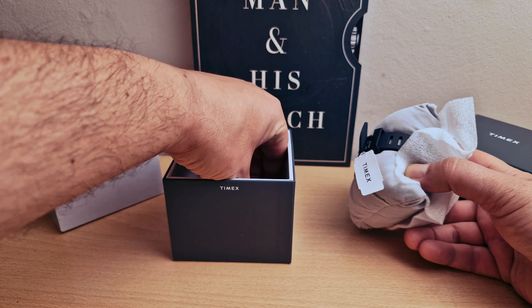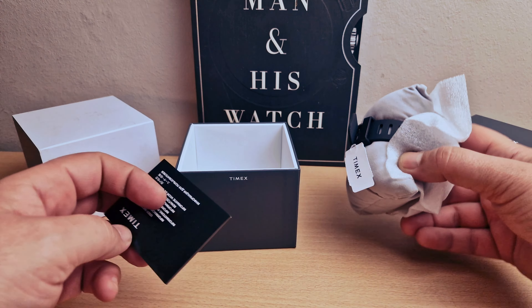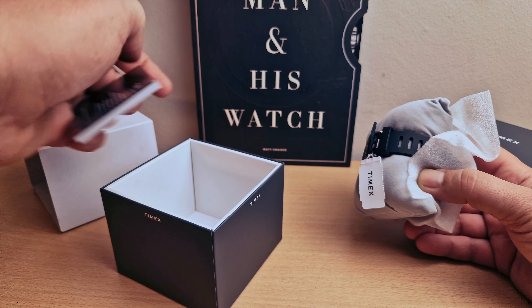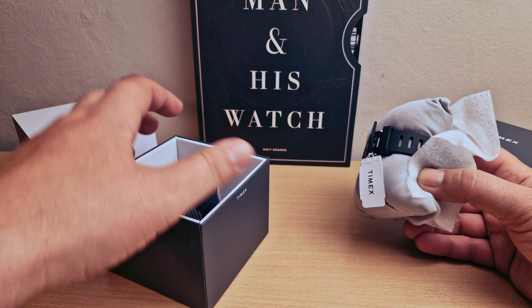I'm going to set the watch to one side. Inside the box we do have the user information manual. I'm going to put those to one side as well — nothing else in the box. It's very nicely protected, coming in this nice cushion. Beautiful strap.